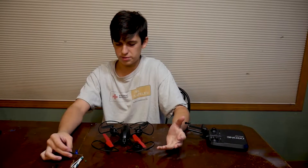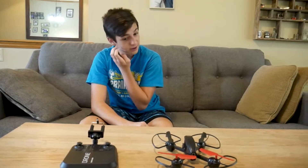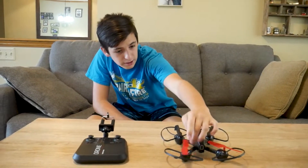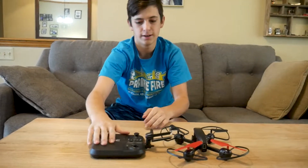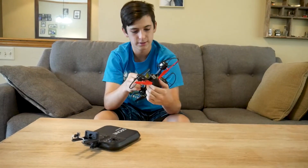Now I'm going to charge it right up and see if it flies again. We're about to test fly it, see how well I cleaned it up. I'm going to turn it on right now and see if it works.